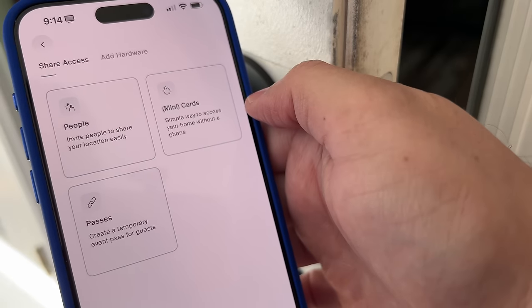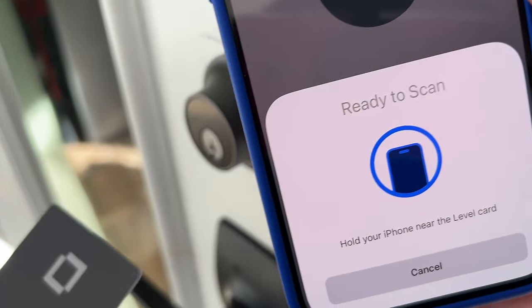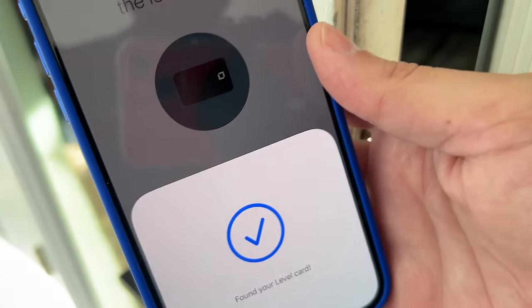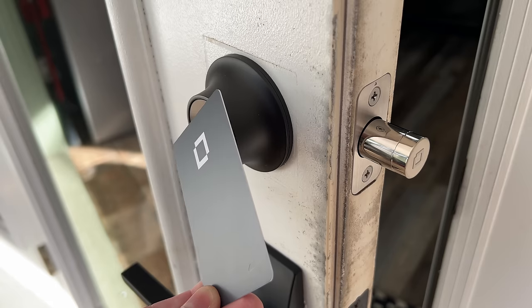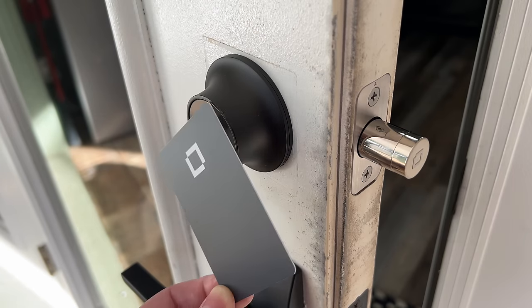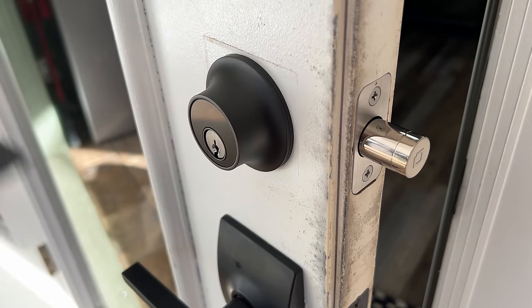In the box you do get two NFC card keys and two physical keys. I actually struggled to get the NFC card keys programmed. You don't tap the card to the lock to program it — you use the Level Lock app, then tap the card key to the phone to pair it. It said it programmed correctly, but when I tried tapping the lock, it wouldn't work — it just made a sound indicating it wasn't reading the card. I've heard from other users that NFC card keys are the best way to unlock this, so I don't know — I just couldn't get it to pair right away.